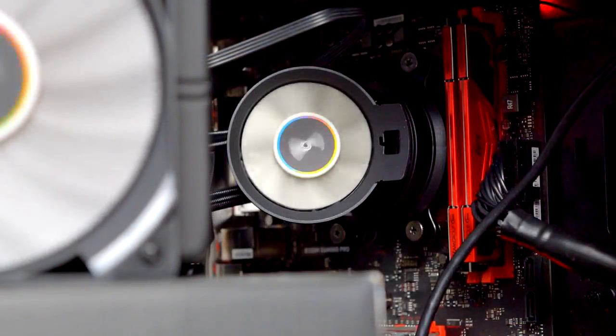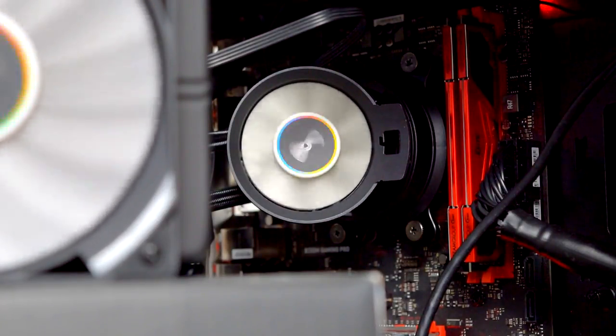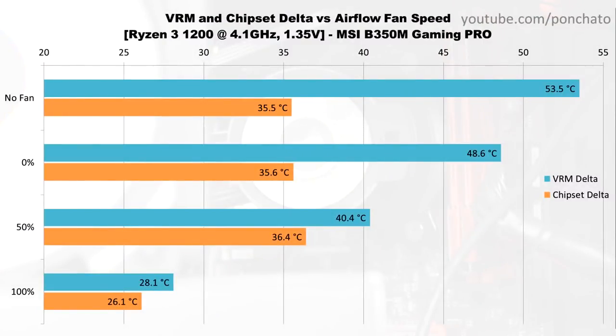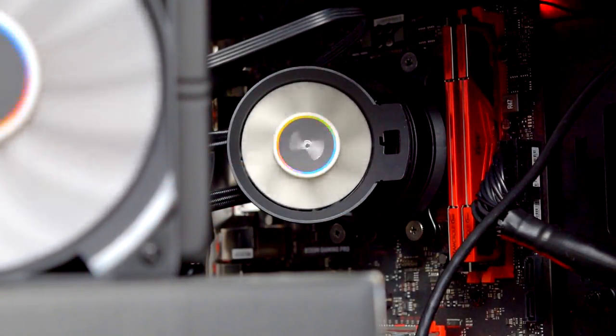I wanted to test the airflow fan's effect on motherboard temperatures and see if Cryorig's solution actually works. Here's the graph of VRM and chipset temperature deltas with the airflow fan off, running at minimum RPM, 50% speed, and 100%. The fan is pointed directly at the VRMs and has a very clear effect on their temperature — over 25 degrees cooler with the fan running at full speed. The chipset temperature is less affected until the fan is running at 100%, at which point the indirect airflow is enough to keep it cooler. It seems that Cryorig's idea does exactly what they set out to do.